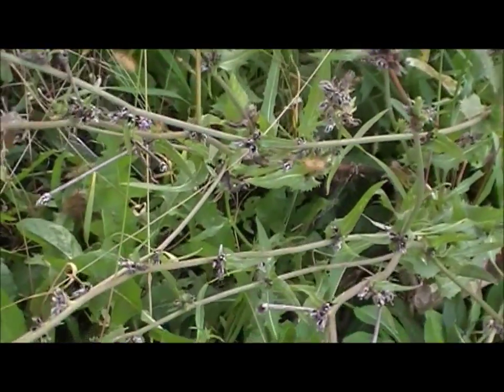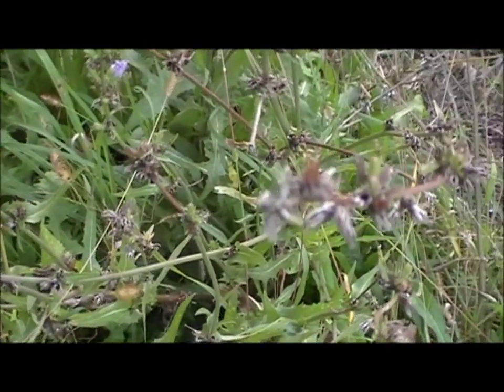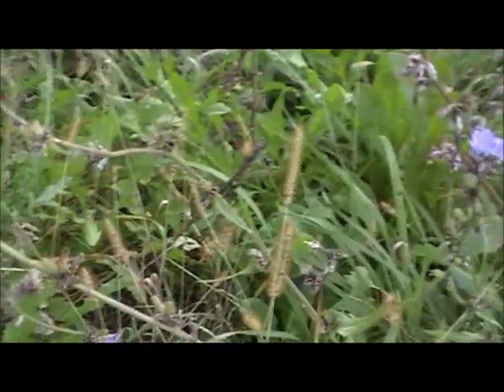Most of these plants have died off, and that's what you want. If you can dig them after a rain, even better, because some of those tap roots get pretty long and they're hard to get out of the ground. So I'm going to dig some up and then I'll show you the rest.